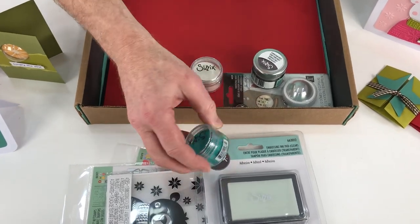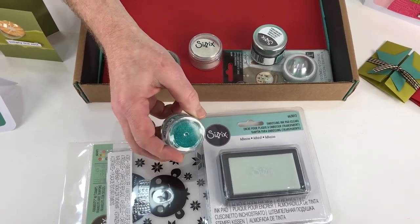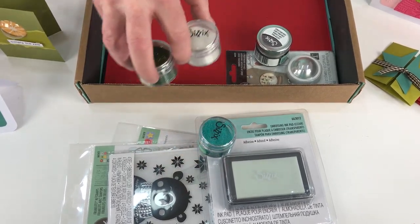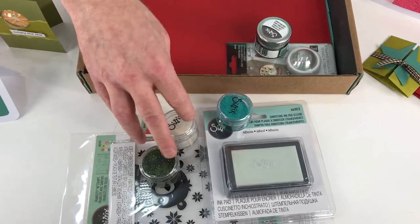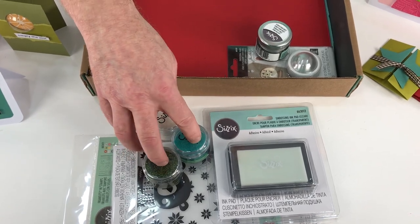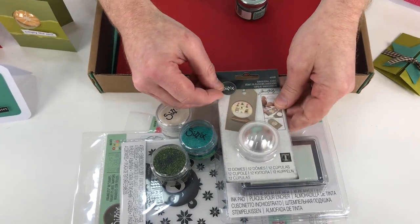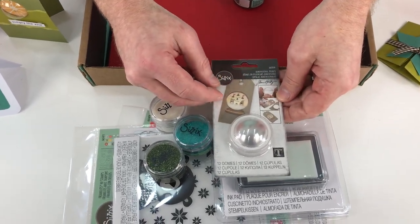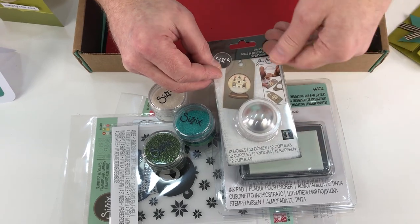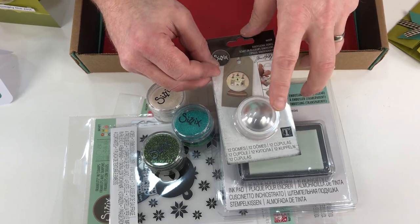No point having an embossing ink pad without having some embossing powder. And this one is a lovely Mermaid Kiss — it's sort of a teal, but it has an iridescence, with some glitter in there as well. Speaking of glitter, we have white and green. Those come with the set as well, and that green and teal together are absolutely stunning. We talked about that circle which comes with the mini die set — it fits over the top of these wonderful domes. The domes are always popular for your little shaker cards; you can fill them with glitter, beads and sequins, whatever you choose. And there are 12 domes in the pack.